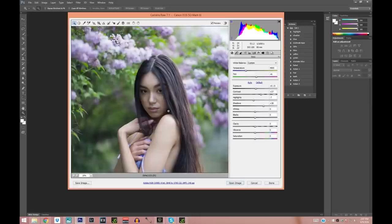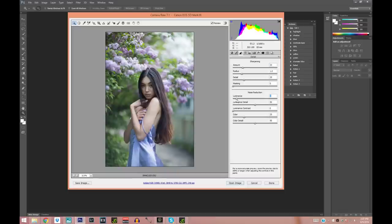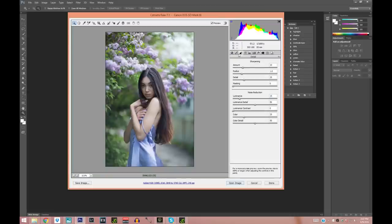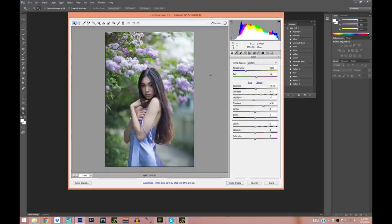It's going to look not great on the face right now but we're going to fix it after. I'm going to sharpen it up a little bit and reduce the noise — this also helps with skin. I'm also going to make the greens a little more saturated, the purples more saturated, and the blues as well.